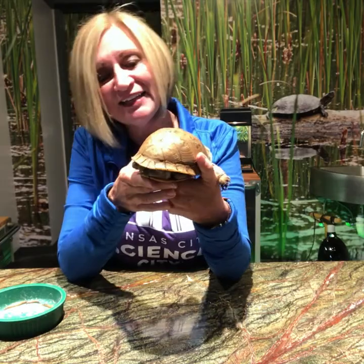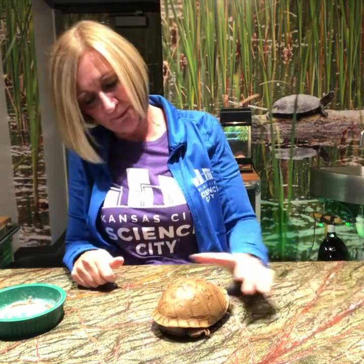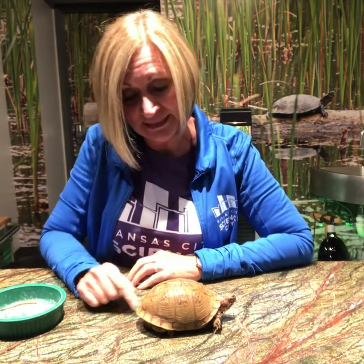He is native to Missouri and he is called a three-toed box turtle for obvious reasons. If we set him down and see if he'll come to life and walk around for us, we can actually see that on his back legs he does have three toes on each leg.